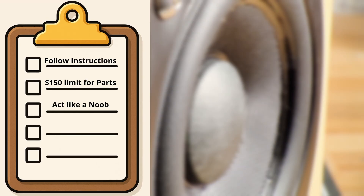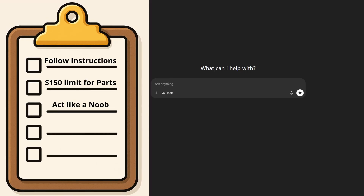First impressions: I'm underwhelmed. They were hollow, they were missing the mids, something's not right. Unfortunately, rule three says I'm playing novice, so my only option at this point is to ask the chatbot.